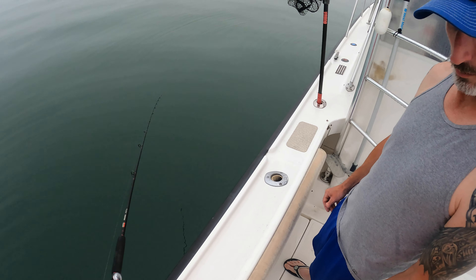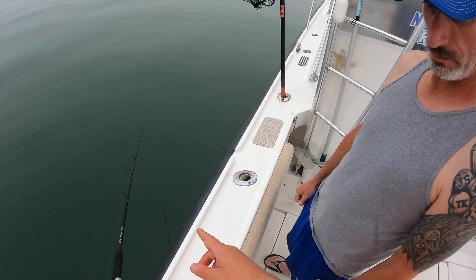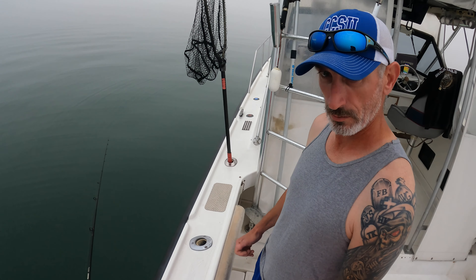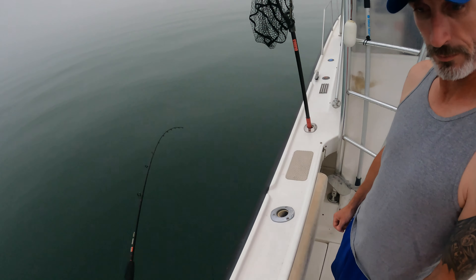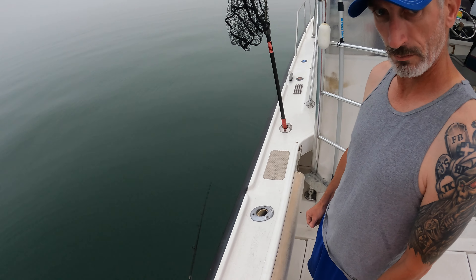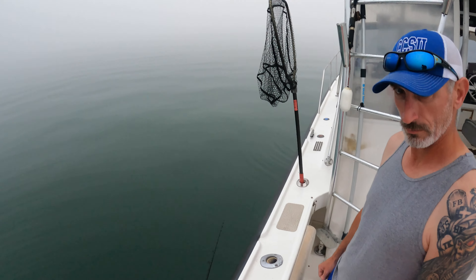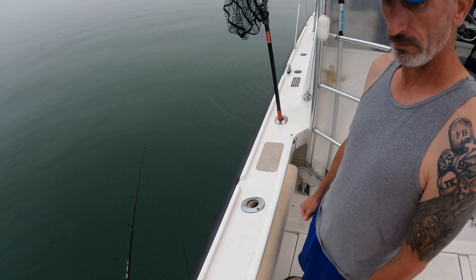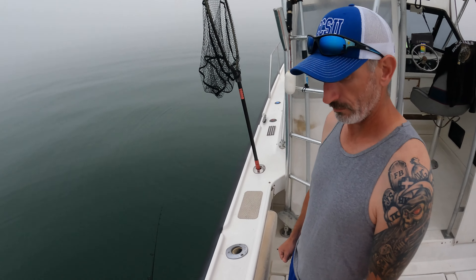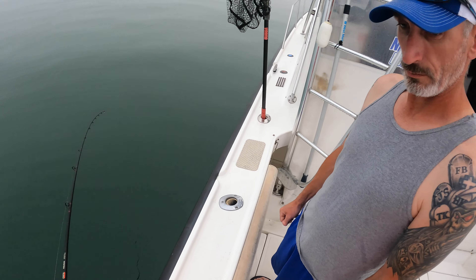All you're gonna do is just bounce it every so often. When you're not feeling the bottom, you can go like this — bump, bump, bump — you'll feel it hitting the bottom. When you lose bottom, just let a little more line out. When you get bit, you don't have to jerk right away. When you feel like there's something on there — it feels heavy, you feel a little pull — just go straight up.